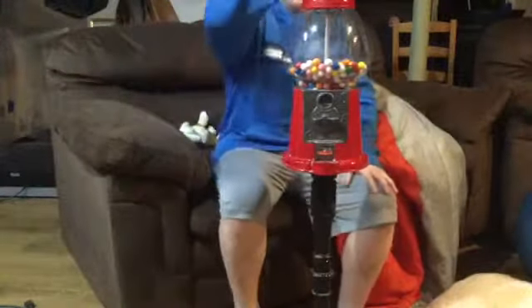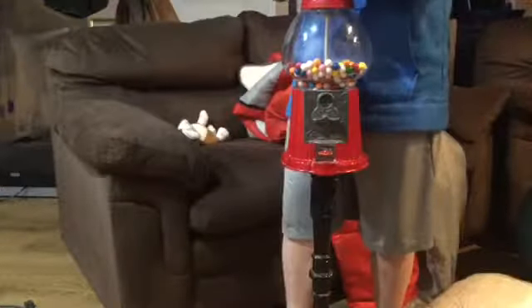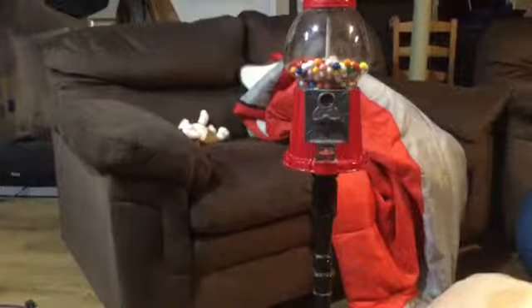So what you do is you take a quarter or a penny and you put it on top and just start unscrewing it. I tightened this thing up last time, so it does not want to come off. One second, I'll be right back when I get it — it just does not want to come off for some reason.